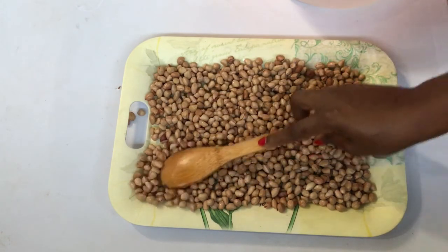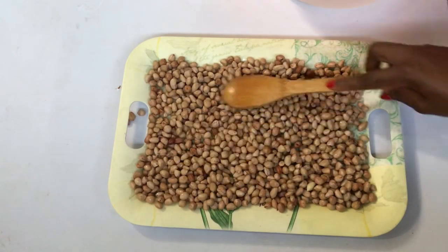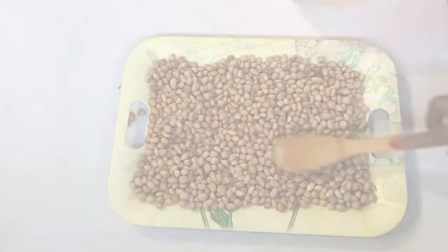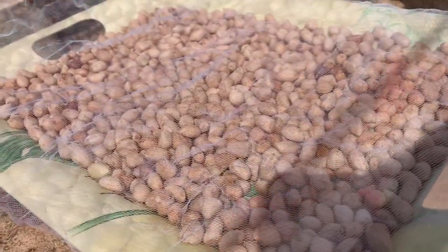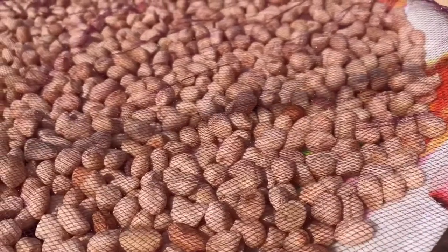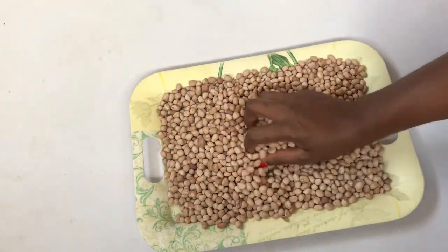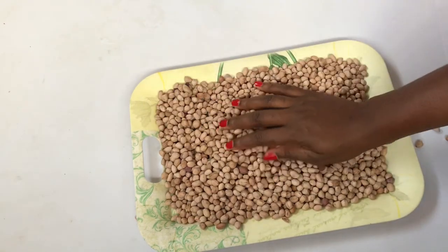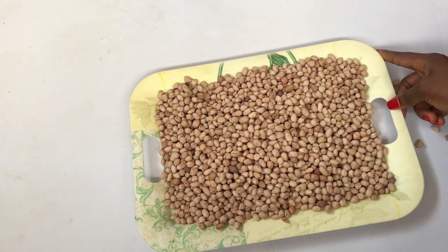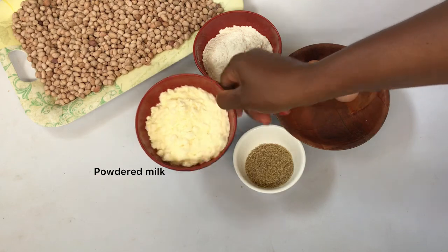I didn't really calculate the exact time, but once you feel like it's dry enough, you are good to go. Mine is done now — they look very dry, just the right texture. I even tasted some and it's okay. So now these are the ingredients I'm going to use to coat my peanuts.